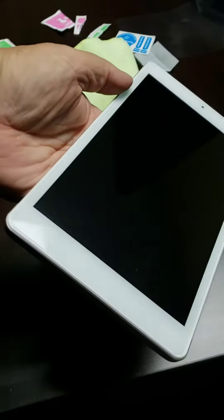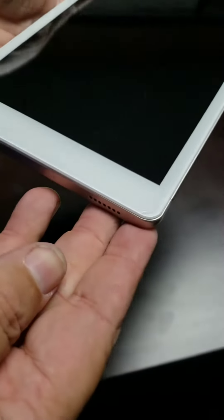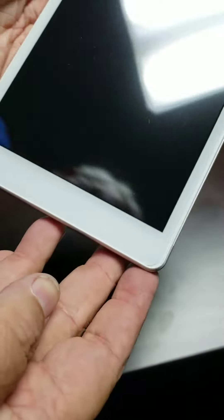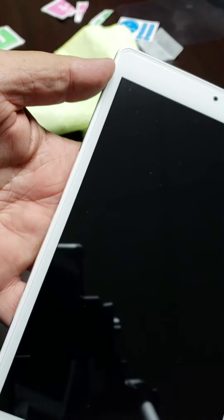Got it on, and pretty much got one little corner down there that hasn't quite settled yet. But it's on. So we'll see what happens.